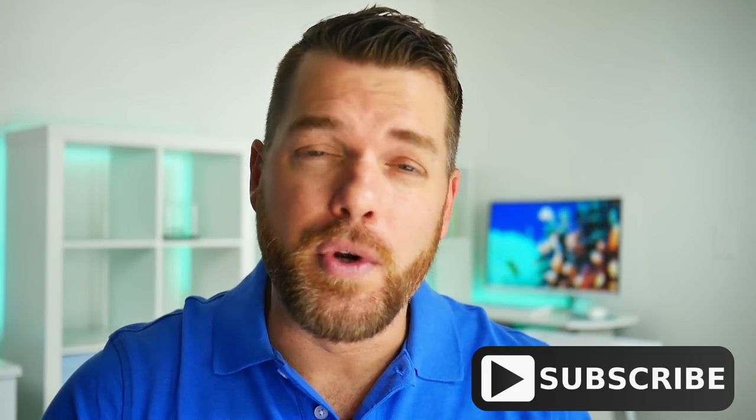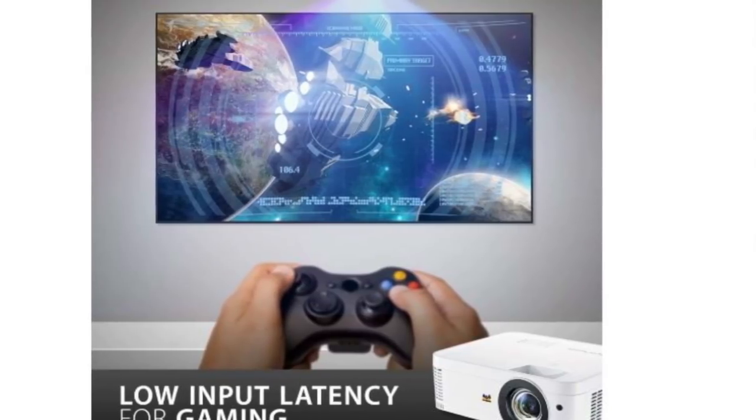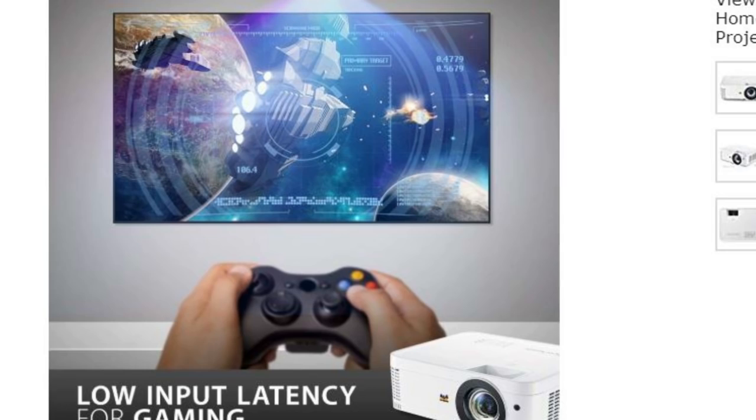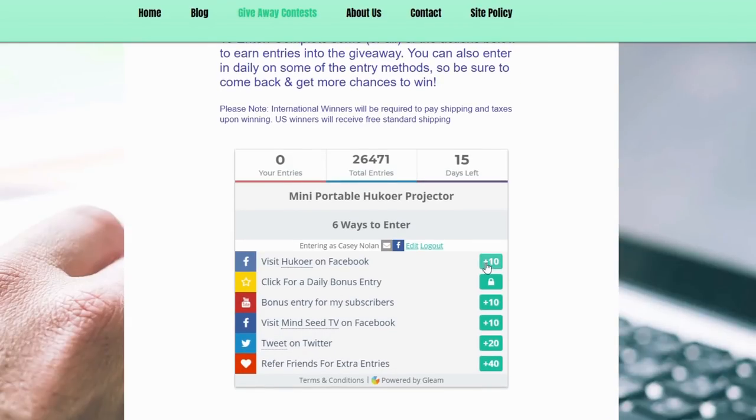Hey guys, welcome back. If you're new to the channel, make sure you hit that subscribe button down below. We do monthly giveaways and every month you could have a chance to win something. This month you could win a Short Throw Gaming Projector from ViewSonic. The PX706HD is perfect for small or large room setups and has a low latency for hardcore gamers. You can easily join this month's giveaway by checking the link down below in the description.